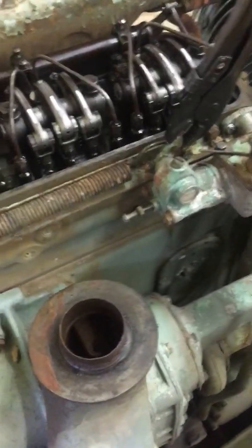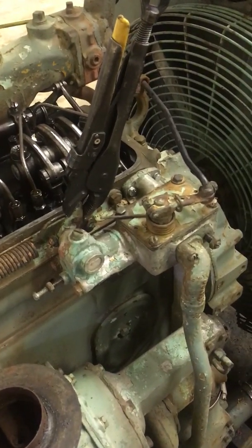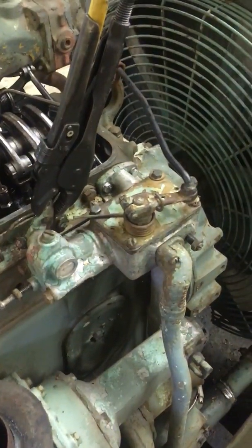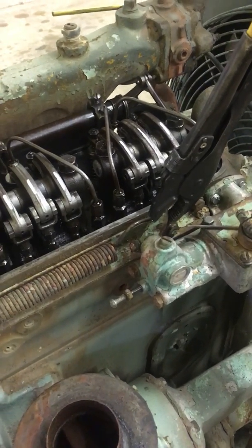Hey everyone, we're back on the 671. We just did the setting the gap inside the governor. Next is setting all the injector racks.